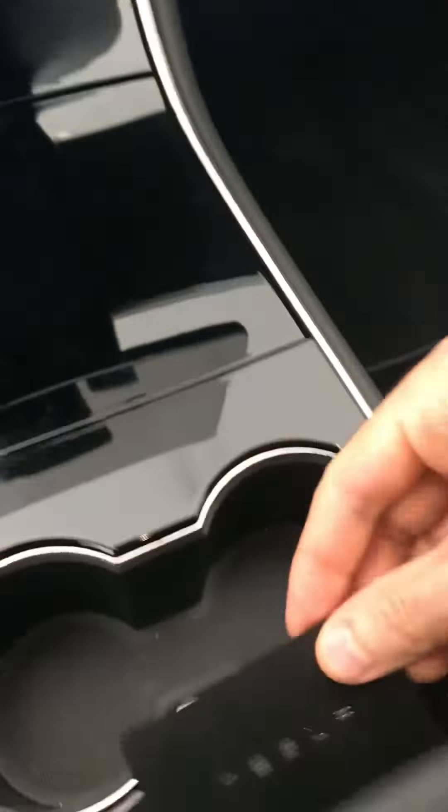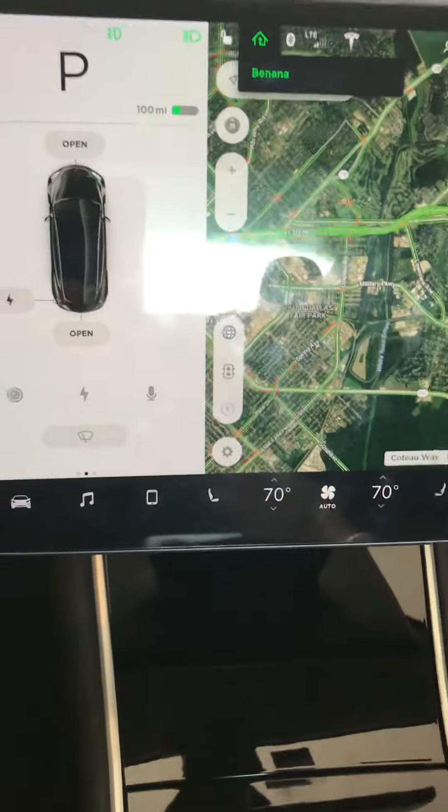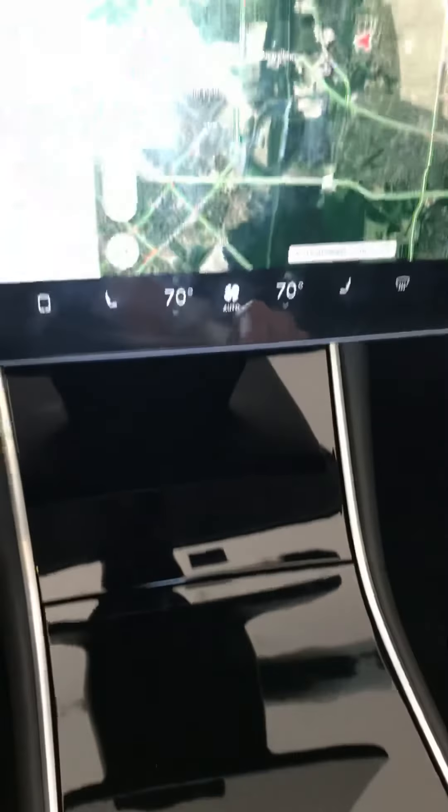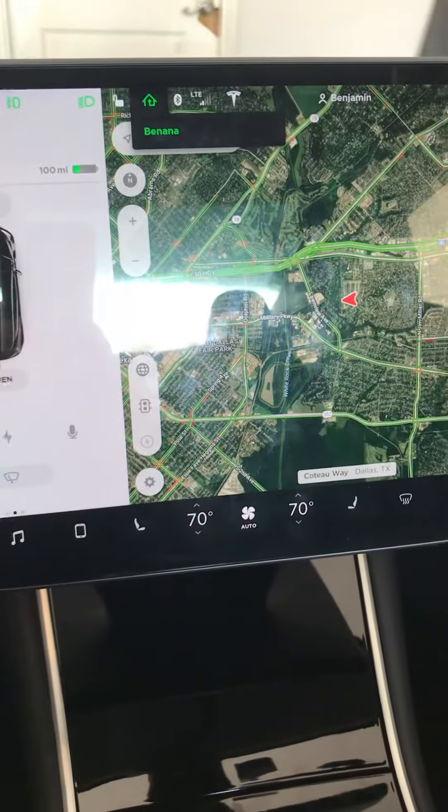Once you've turned the car on, you can toss the key anywhere or put it back in your pocket — it doesn't matter. You just have to put it here to get the car going. If you hop out to open a gate or type a number into a gate keypad, the vehicle will consider itself off, so when you hop back in you'd have to grab the key and tap it here to keep going. That's how to get in the car and drive.